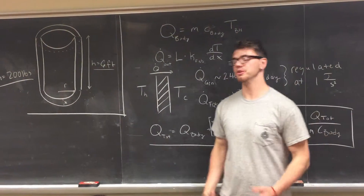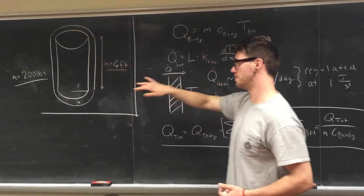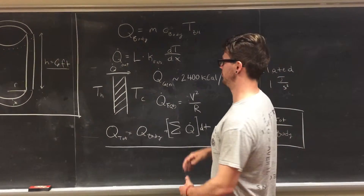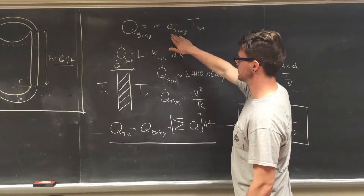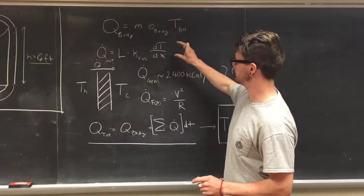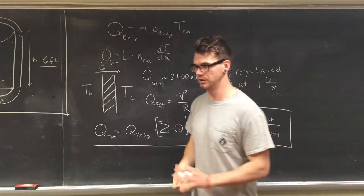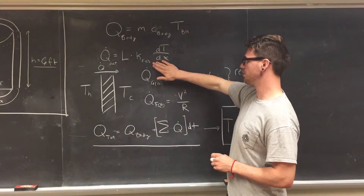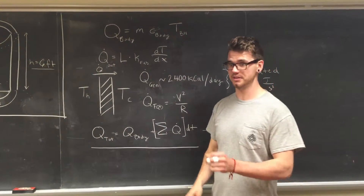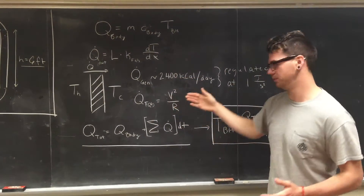The first assumption in our thermal model is the structure of our system. We simplified to a cylinder of 200 pounds and 6 feet. The next simplification was the body heat as a finite source. We took the thermal heat capacity of the body as an average, with the average body temperature at 98.6 degrees Fahrenheit. We accounted for heat leaving the body only by conduction — not convection or radiation — applying a gradient of negative 60 degrees Fahrenheit on the outside versus 98.6 on the inside, using Fick's first law of thermal diffusion.